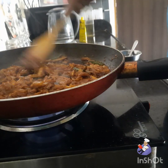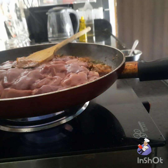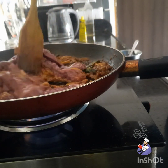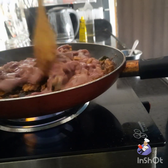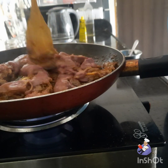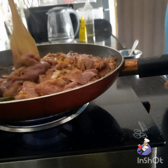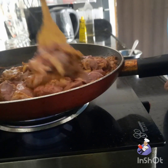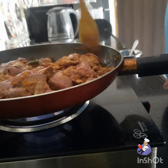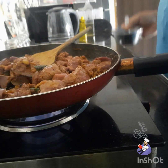At this time it's almost cooked, so I add the liver. Then I'm going to add a little bit of water.